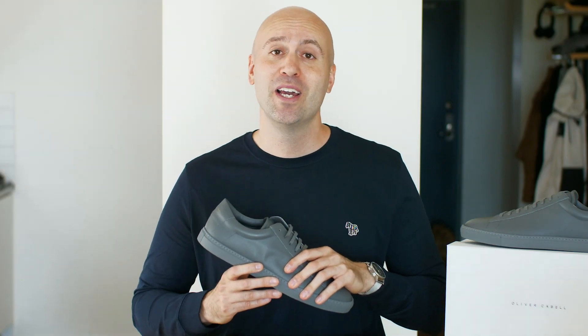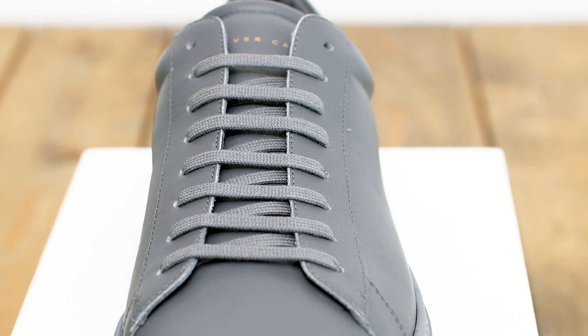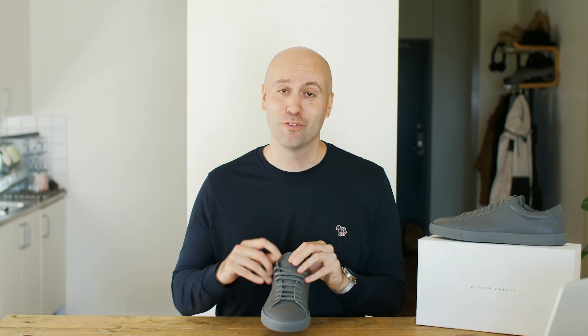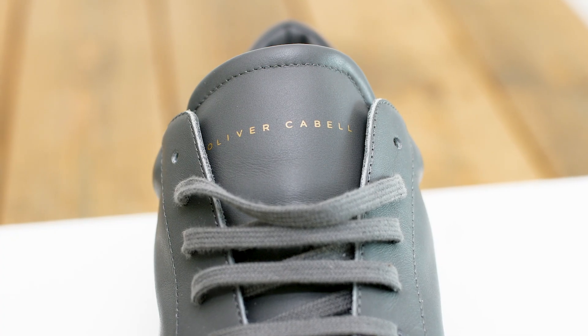And this leather is from Italy. Everything here is made in Italy, and that's probably one of the reasons why it's so great and feels so good. Even the laces are Italian cotton. So taking a look at the tongue — the quality on the tongue is amazing, buttery smooth leather just like everything else.